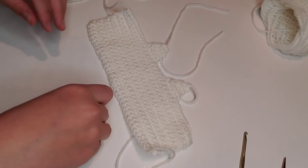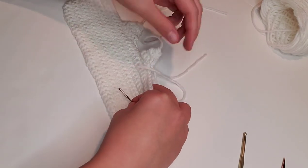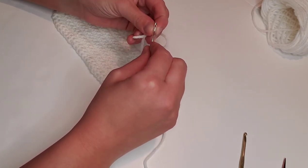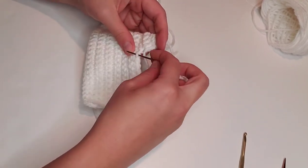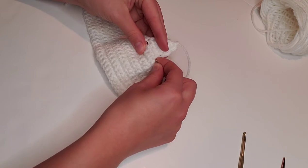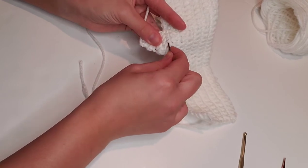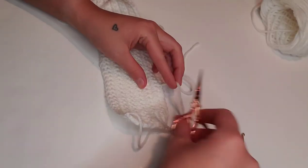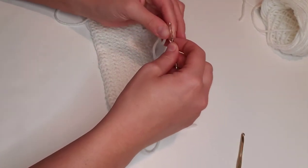Now that we have both ears attached, we're going to take our tapestry needle and weave in these loose ends on the ears. I like to focus on the one where we joined with that slip knot just to secure it, since it can be a little loose. Go down through a stitch, pull tight, run the end through three or four stitches in one direction, skip one stitch and run it back through in the other direction, then trim off that loose end.